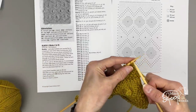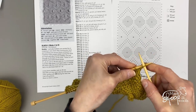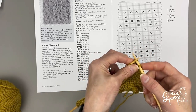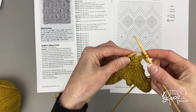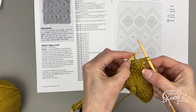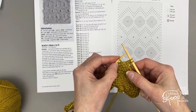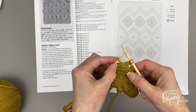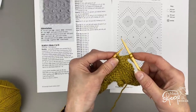I'm going to follow row 27, which is a bobble row. Row 27 tells me to knit two stitches, so I just knit those as regular stitches. Now into the next stitch I'm going to work: knit one, yarn over, knit one, yarn over, knit one — all into the next stitch.